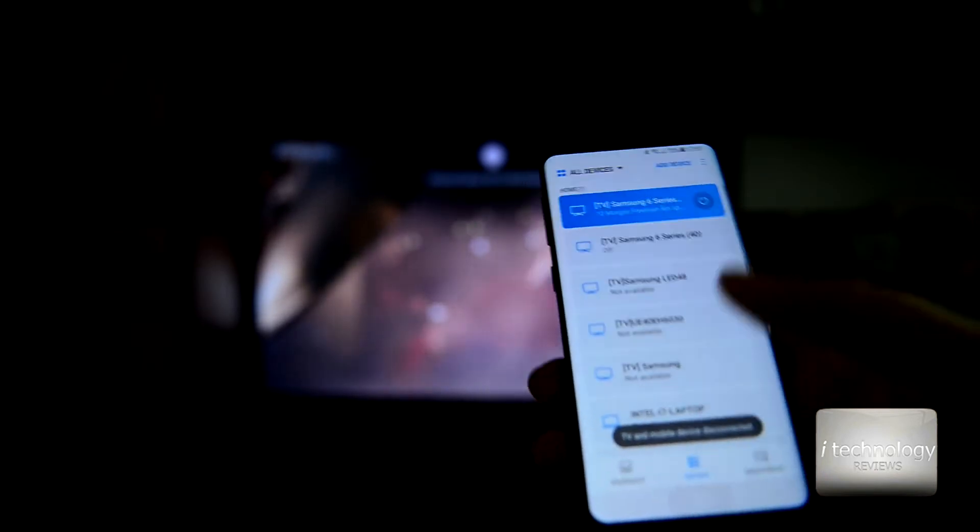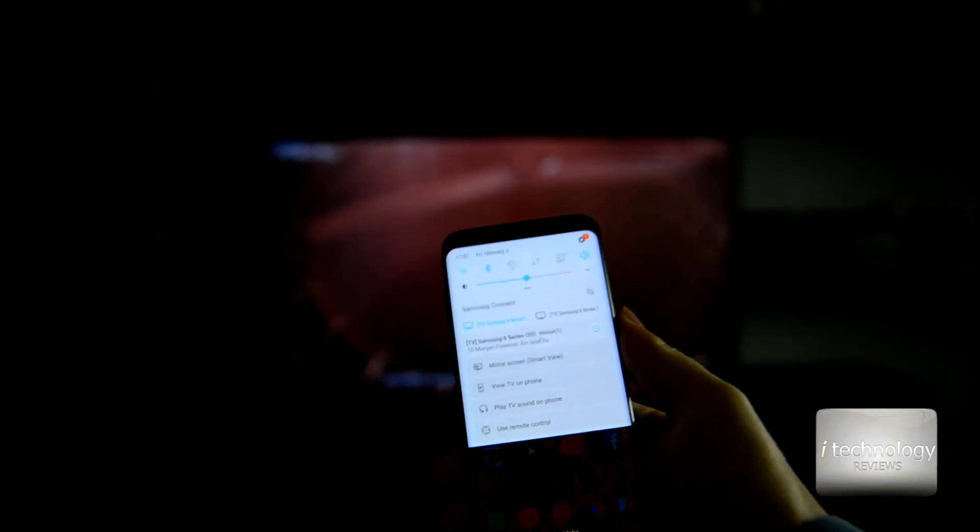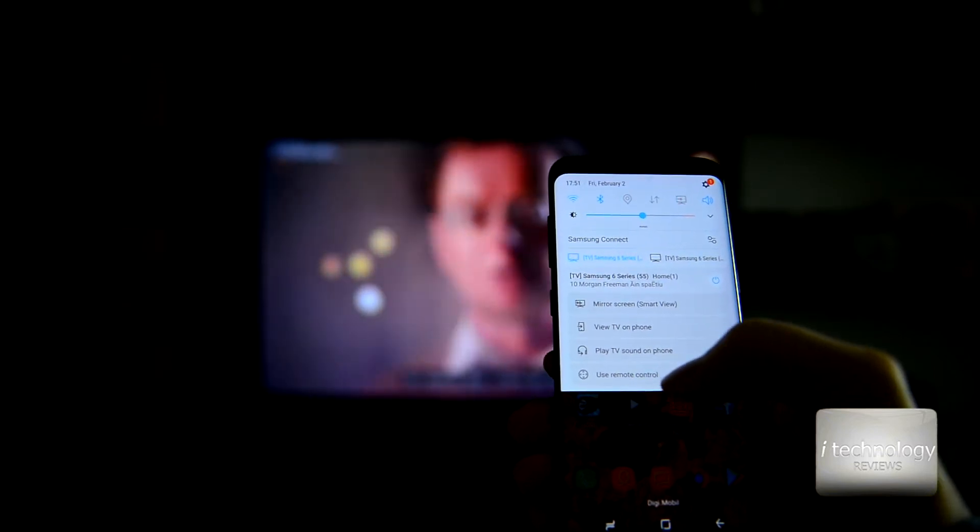'View TV on the phone' — that's it. And for a shortcut, if you put Samsung Connect on the top bar, you can slide down and use the shortcut feature. For example, I have two TVs — a 55-inch 4K and a 40-inch 4K — and I can play the TV sound on the phone. I have two options: play TV sound on phone, and View TV on my phone.